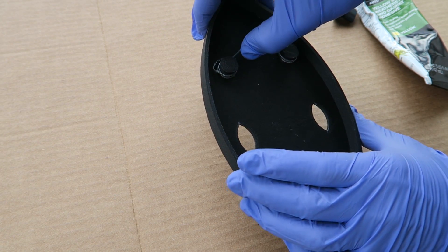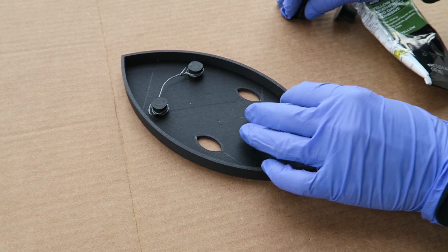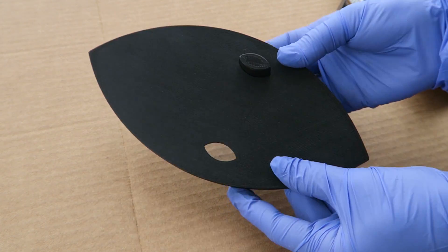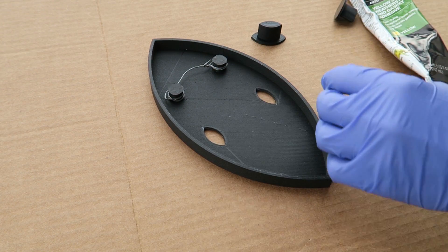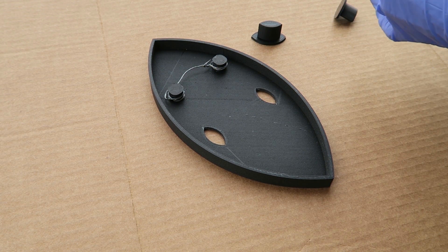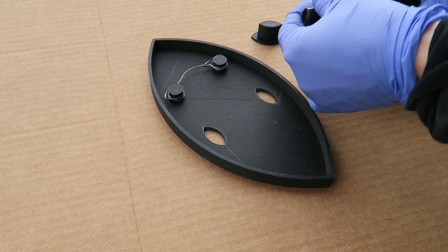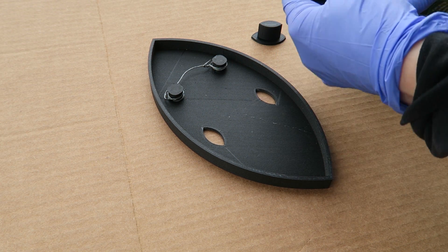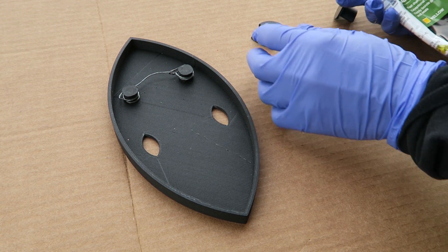Alright, the hanging bracket is good to go — that's going to be plenty sturdy for hanging the sword. We need to go ahead and mount these peg pieces. They're from TPU and the other piece is from an HTPLA. I have some contact cement I'm going to use on these because super glue isn't going to work as well for the TPU — I typically use contact cement for that.